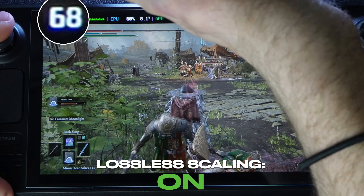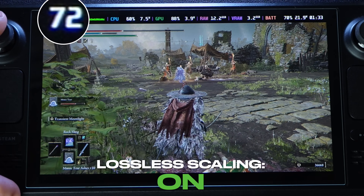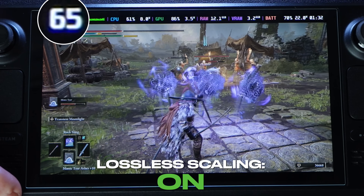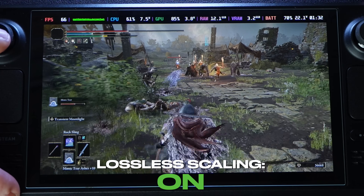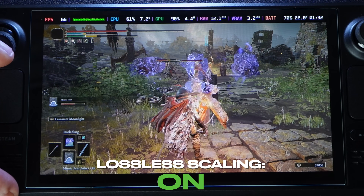The frame rate is staying above 60 fps and generally in the 70s, which is crazy. It works on Elden Ring quite well.